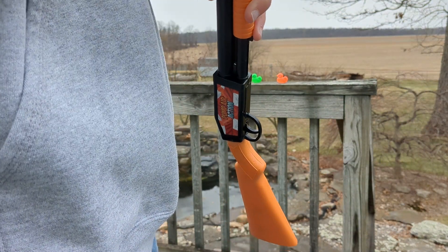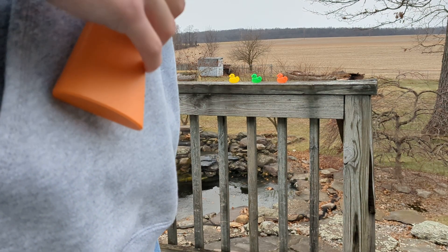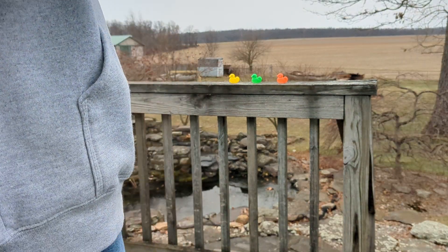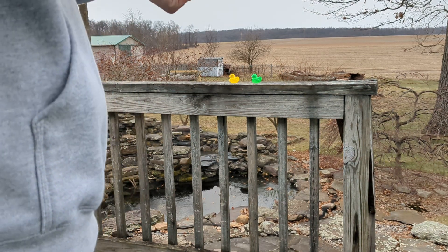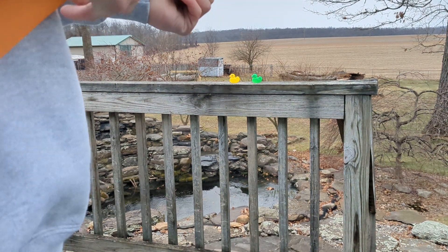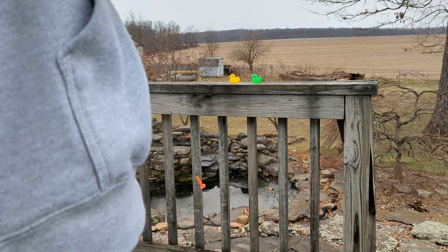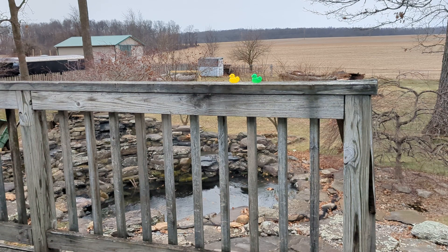It comes with these little rounds — you stick them in there. Like any other shotgun, sometimes they get stuck. Then there are these little ducks and you just kind of pick them off. There's more — I've got two more rounds left, let's see if I can get them.